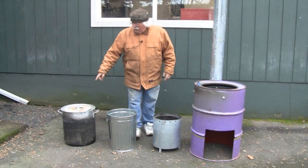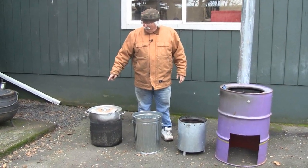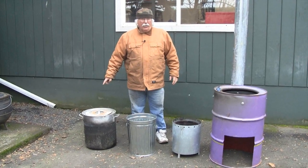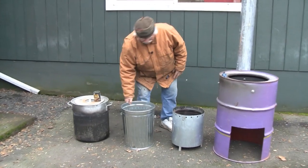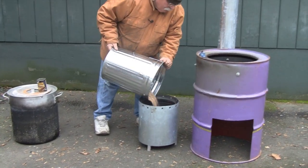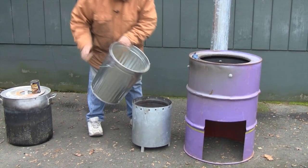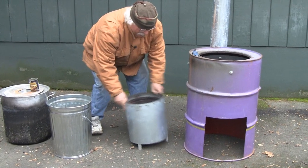Here is the 60 liter pot that we're going to use in the gasifier. I'm now going to fill the gasifier with the pellets. Make sure that they're even.